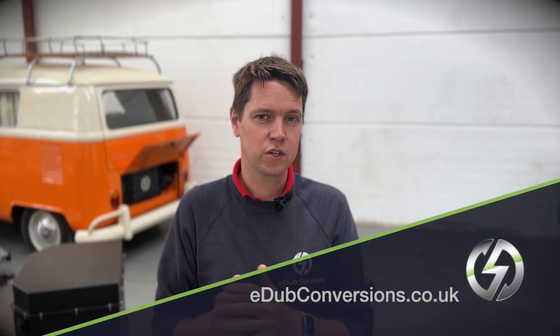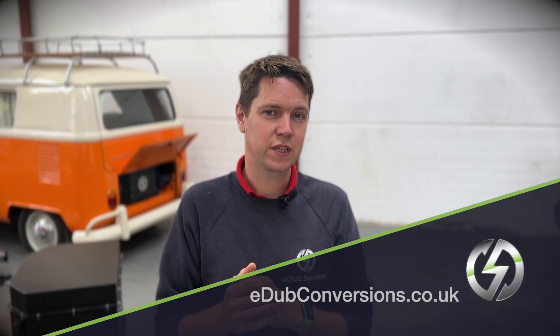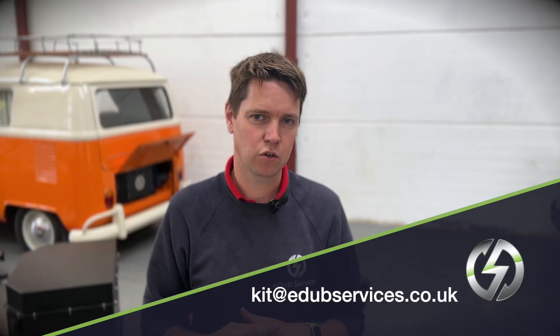Maybe you're a trade customer looking at this as an investment opportunity to get into the electric conversion market and you think partnering with E-Dub is the way to go. We are looking at expanding our facility — now that the R&D hard work has been done to create the systems, let's get more of these into more electric camper vans around the world. If you're a trade customer looking at ordering multiple kits to offer to your customers, please get in touch through the website at edubconversions.co.uk or email kit@edubservices.co.uk. Let us know what makes you the perfect partner to bring these campers to more people around the globe.